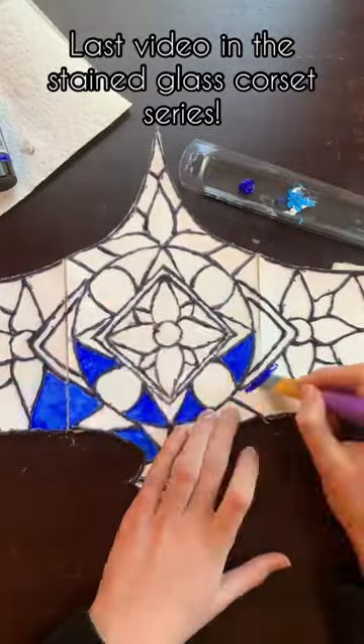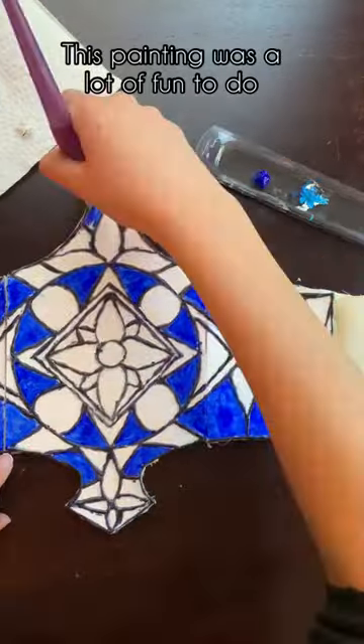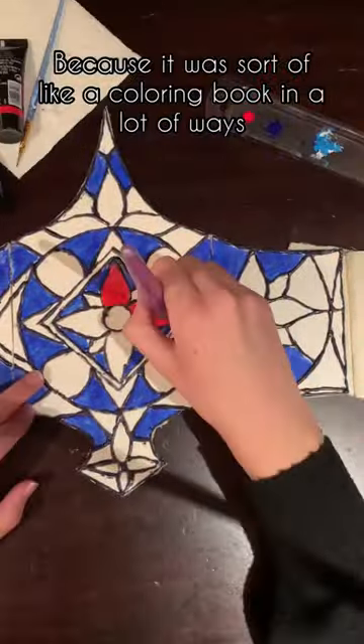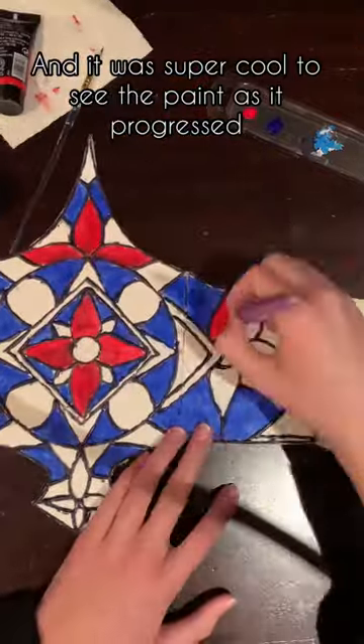This is the last video in the stained glass corset series. This painting was a lot of fun to do because it was sort of like a coloring book in a lot of ways, and it was super cool to see the paint sort of come along.